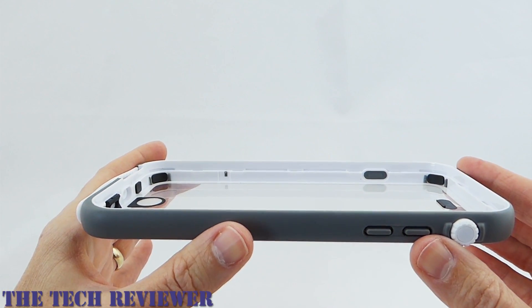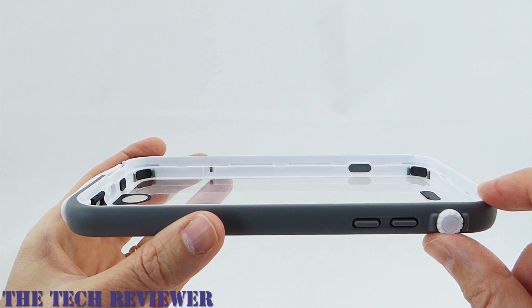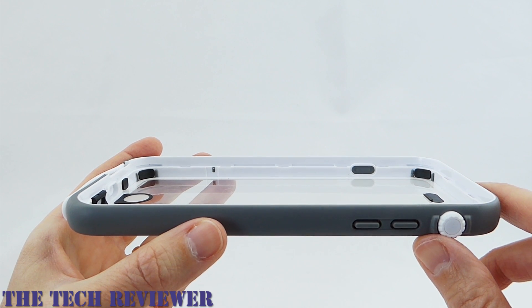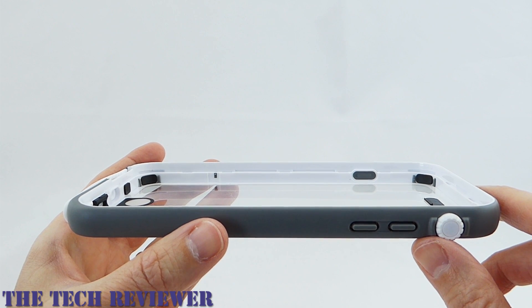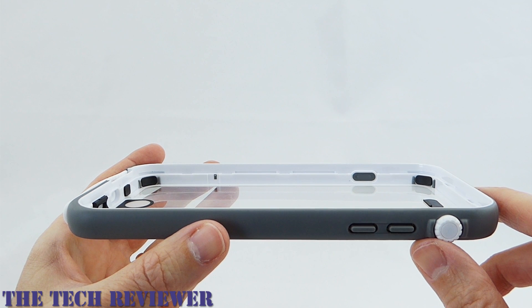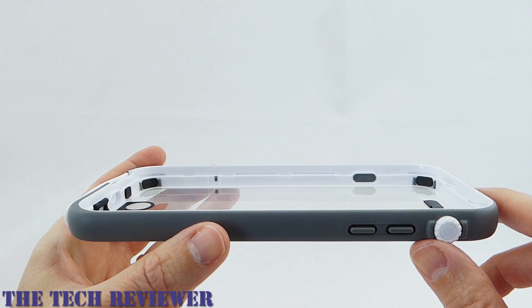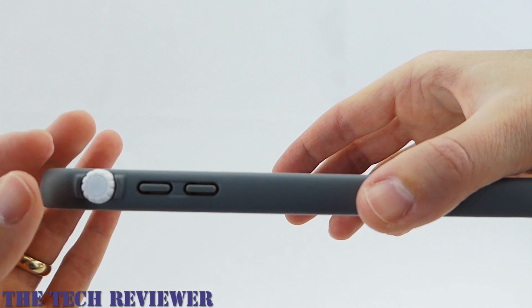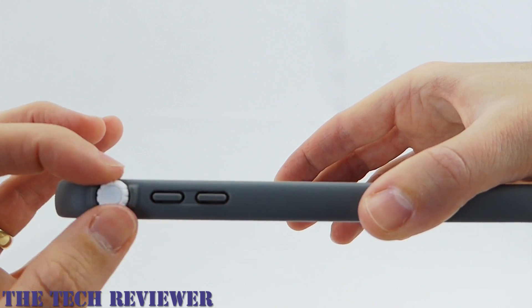To install your phone into the case, first you want to be very sure that the case itself is perfectly clean, that the seals are undamaged and not dirty, because any compromise in the seal can compromise your water tightness. You also want to make sure your phone is perfectly clean — particularly your home button and camera lens, free of any oils, because that can affect how they work in the case. To make sure your mute switch will operate correctly, turn the mute switch operation wheel clockwise before installing your phone.